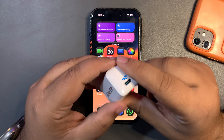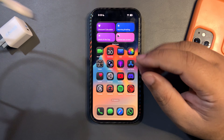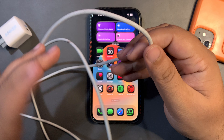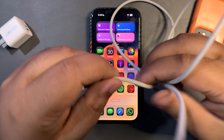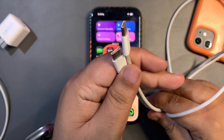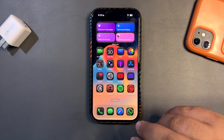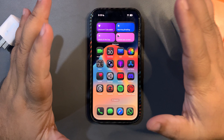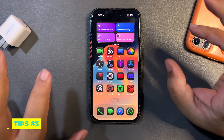Along with good chargers, get good data cables. I use the original USB-C to USB-C cable that came with my device, and I try to use original cables because that is also really important. That is tip number two.